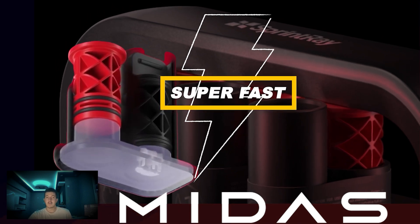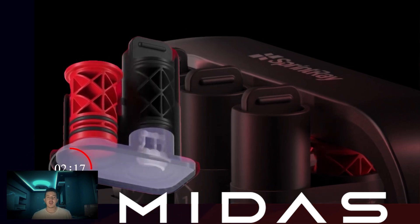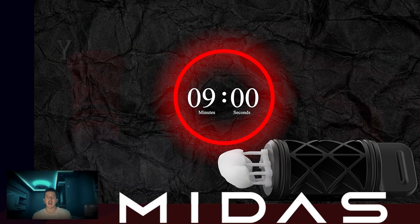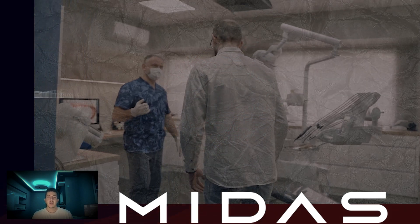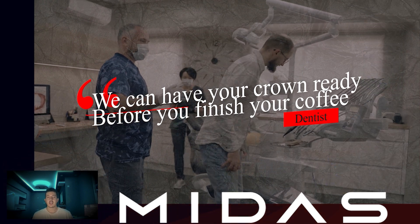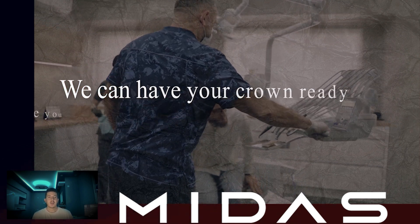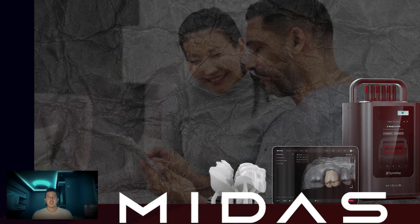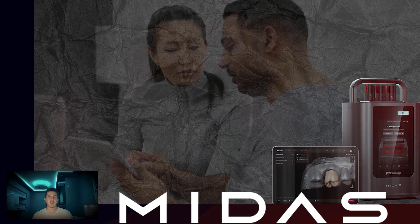One of the standout features of the MEDAS is its incredible speed. This printer can produce a dental crown in just 8 to 9 minutes. Imagine telling your patient: 'We can have your crown ready before you finish your coffee.' That seemed really impossible two or three years ago. That's the kind of service the MEDAS enables, significantly improving patient satisfaction and reducing chair time.